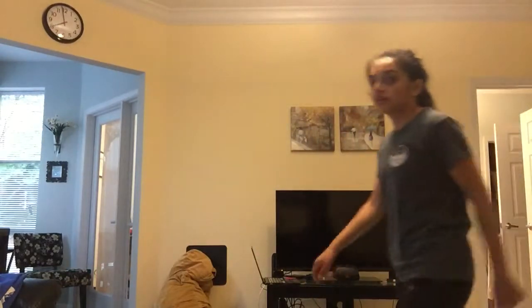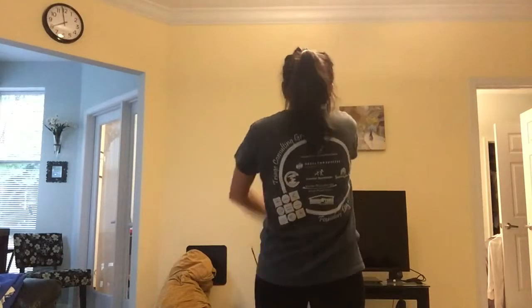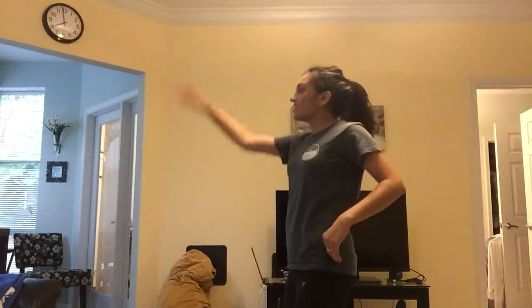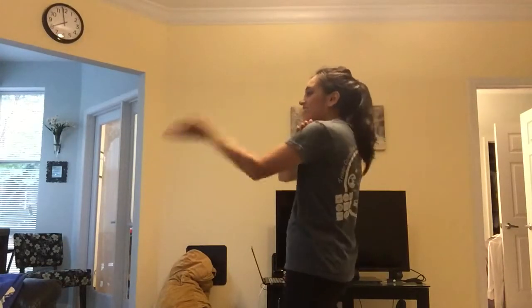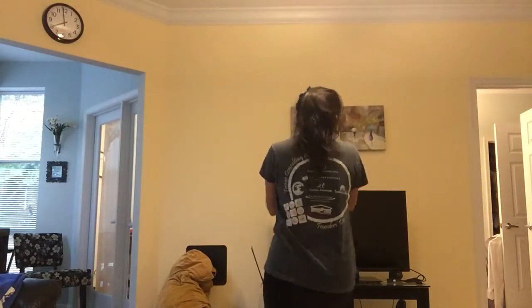People enter in through different ways — you know, walk in: step, step, step, step, step. Then do the Macarena once, and then twice, and then jump: 1, 2, 3, 4, 5, 6, 7, 8, 9.